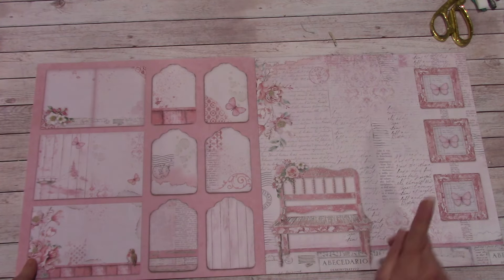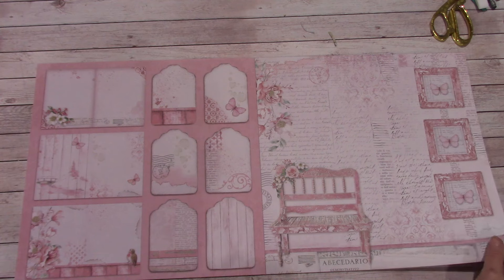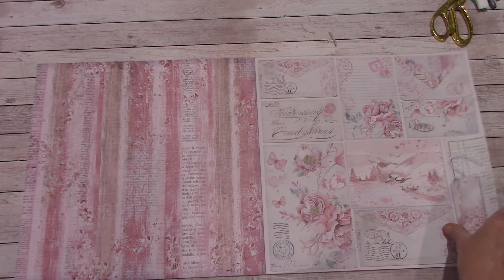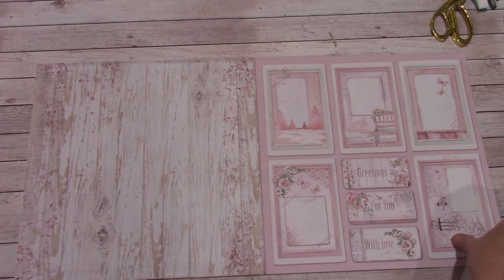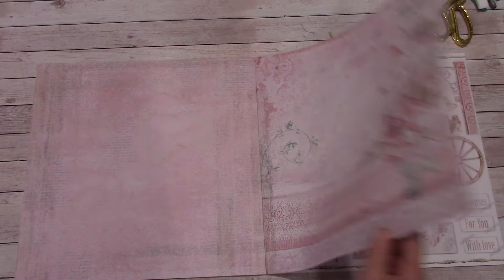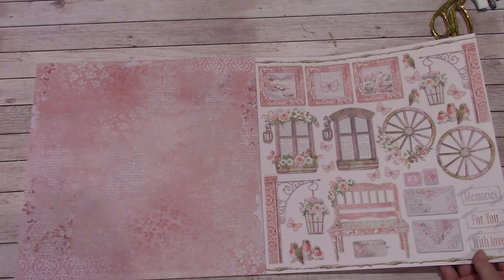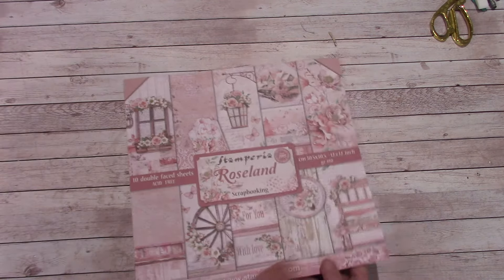And here is the back side. I really like how they did the background and then we have our images — I love the bench. Background sheet. Cut-apart. Good background sheet — you all know I love wood grain. It always looks good when you tie that into your albums and your pages. Pinks, beautiful flowers. Another great background sheet. And we come to our last page — the cut-aparts. They gave us those window frames and the wheels and the bench. I love it. So that's Roseland.